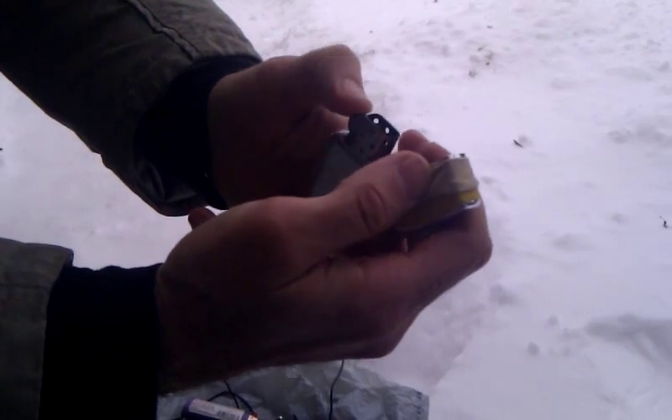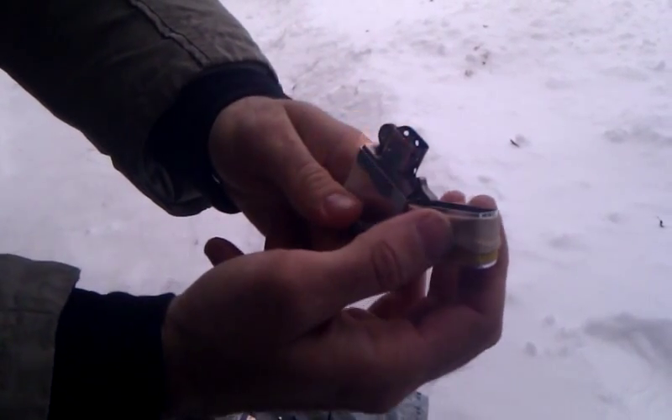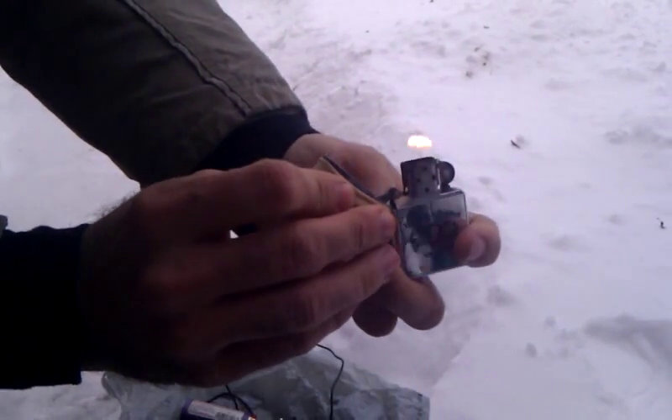Alright, Zippo. Two strikes, and a nice good sized flame.